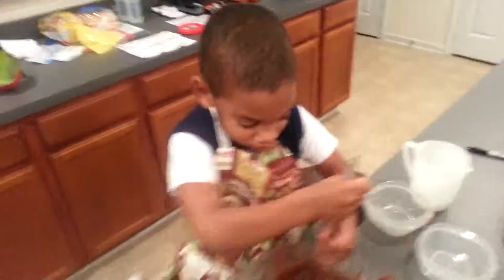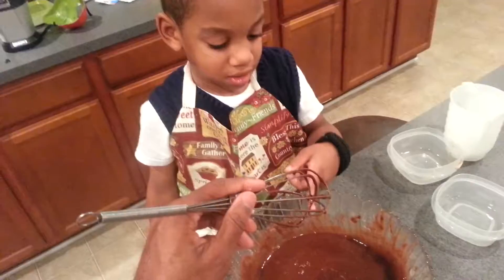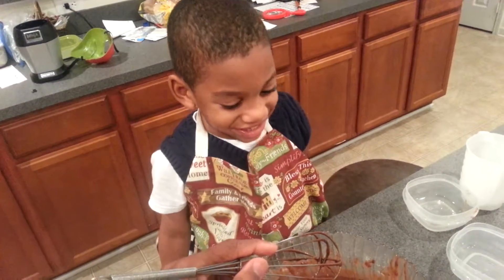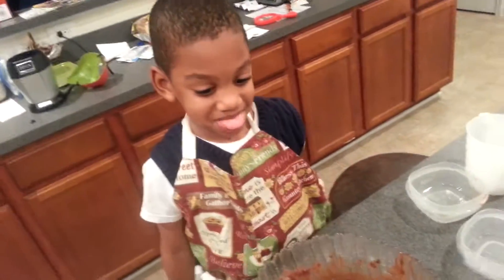All right, you want to taste it? Yeah. All right, go ahead. How's it taste? Good! Yeah. You got skills! All right, now I will transfer it into the pan.